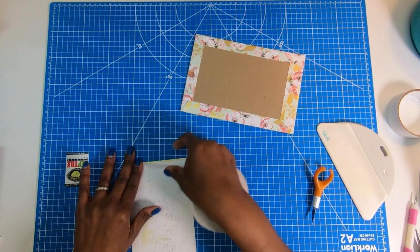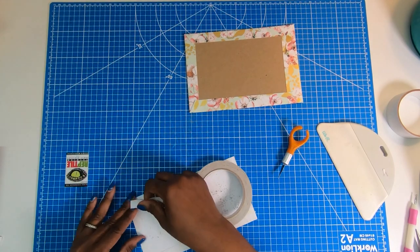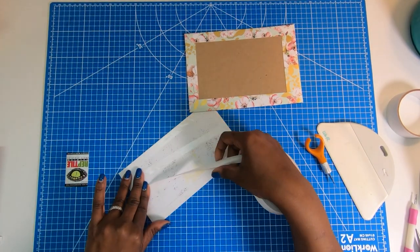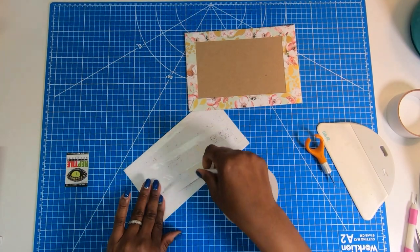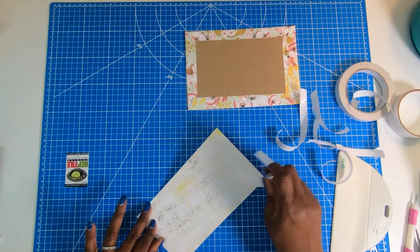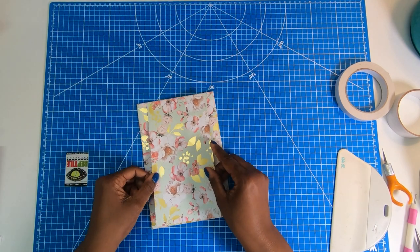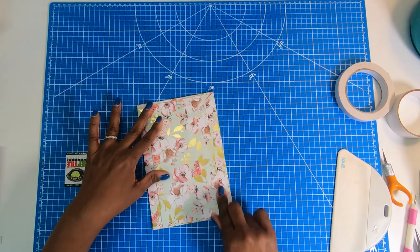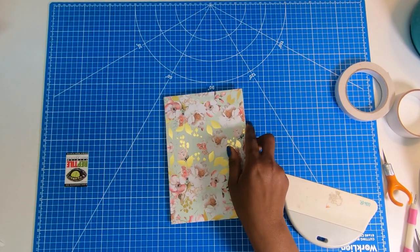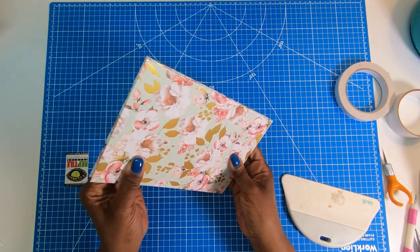I'll place the tape all the way around the outer edge, then cover the inside with tape, peel away, and place it down. I'll use my big spatula to get it nice and stuck. Now I have my two gorgeous covers. I'll take my papers and place them on the inside, and you can see I have a nice fit all the way around.